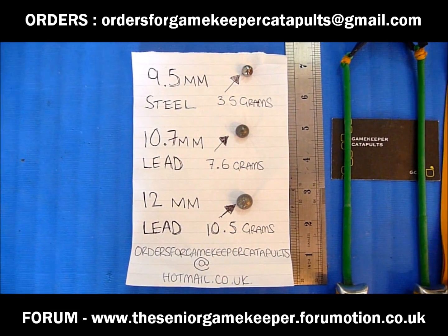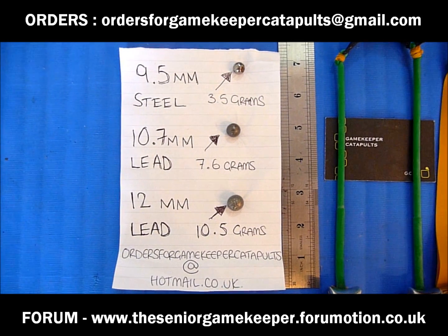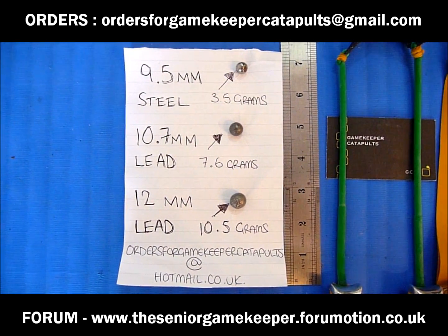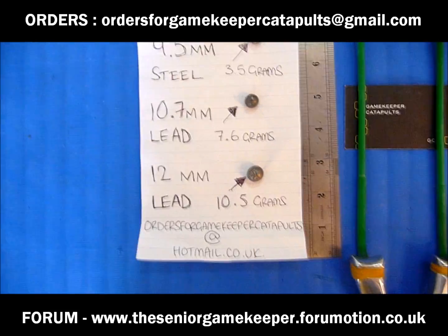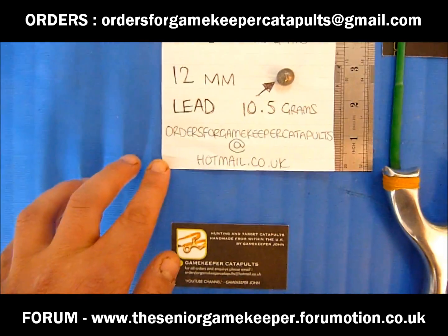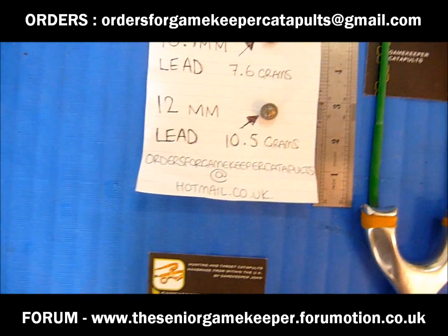We're going to test three pieces of ammo: 9.5mm steel which weighs 3.5 grams, 10.7mm lead which weighs 7.6 grams, and 12mm lead which weighs 10.5 grams. You can also see at the bottom there, that's the email address — ordersforgamekeepercatapults at hotmail.co.uk — if you want to order any of John's catapults.